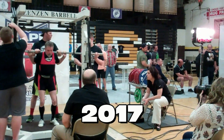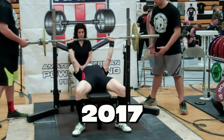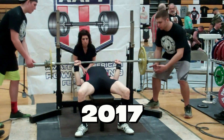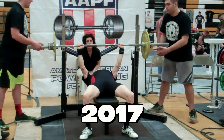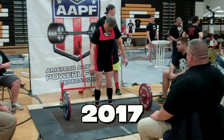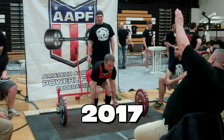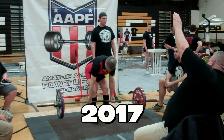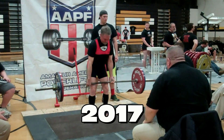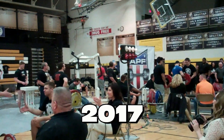And that's a good lift on platform one. Here it is. Three for three in the new lane.